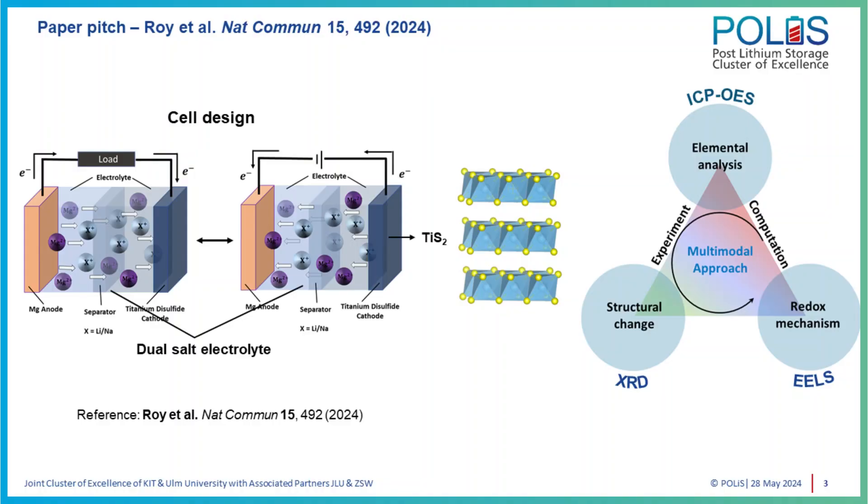For this type of research work, it's very important that we decouple as many effects as possible, and for that you need a variety of analytical techniques. So we went for a holistic approach. We looked into compositional analysis using ICP-OES — inductively coupled plasma optical emission spectroscopy. Then we focused on the structural aspect of the material using XRD, a very well-known technique. Finally, we investigated the reaction mechanism using EELS — electron energy loss spectroscopy.